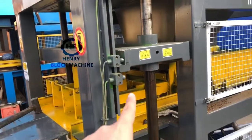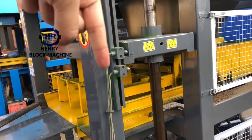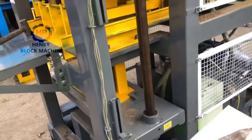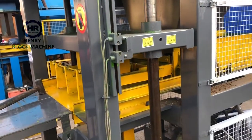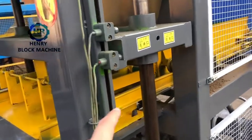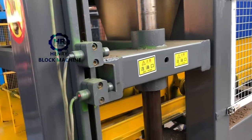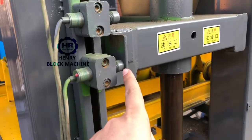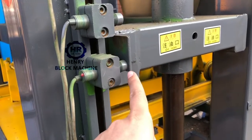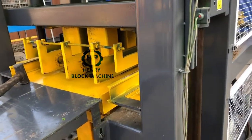After that, the top motor will be compressed down again. The third process means the top motor will continue to compress down to the third sensor. That means the bricks are compressed well.